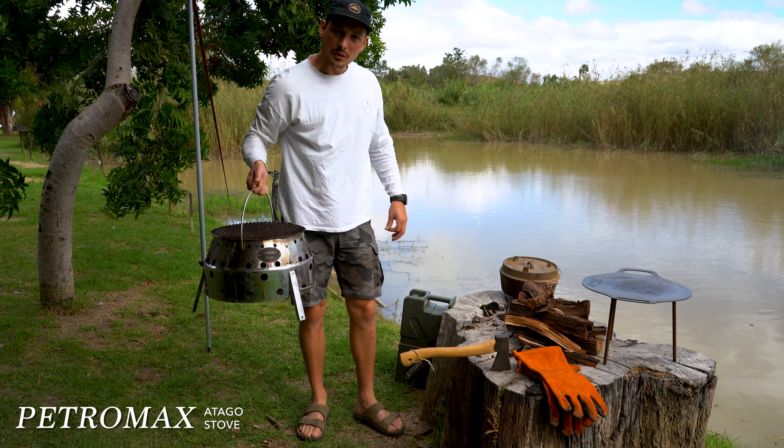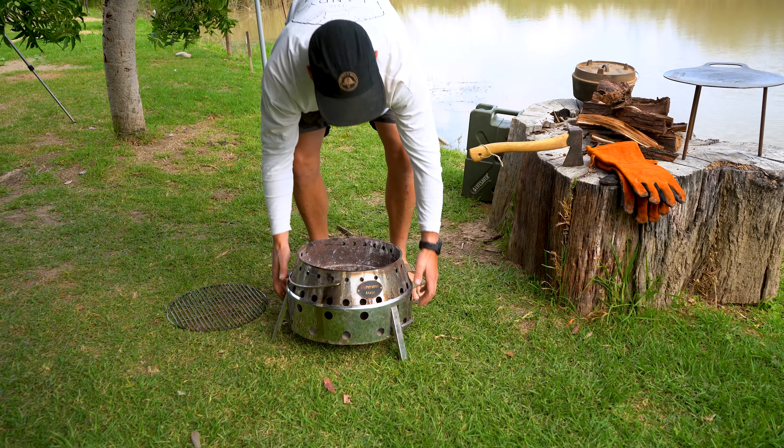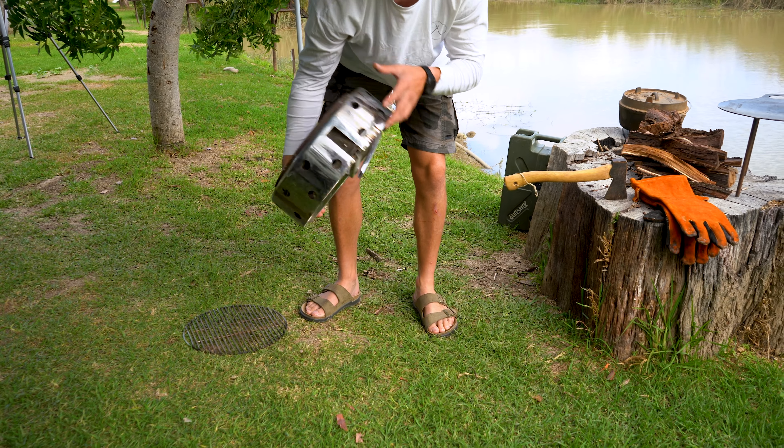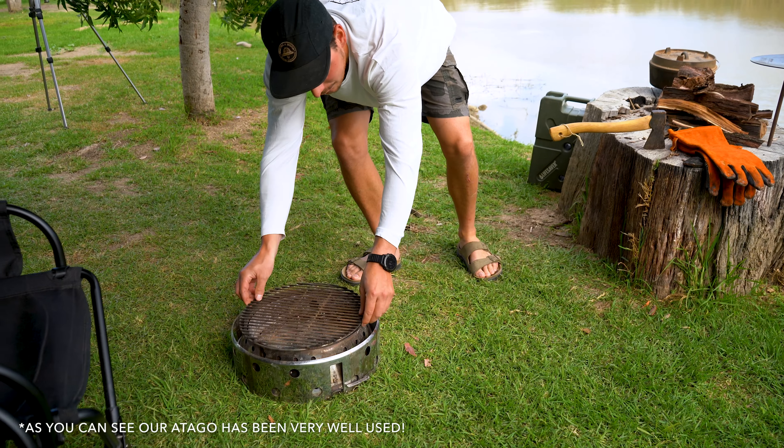This is the Otago by Petromax. We use this as a fire bowl and also a braai. What's really nice about this is it's so easy to put up and put down, and it packs down into a nice little bag. It also keeps your fire off the ground.